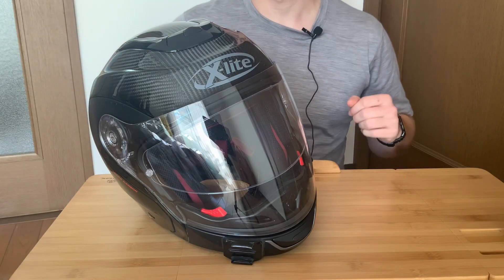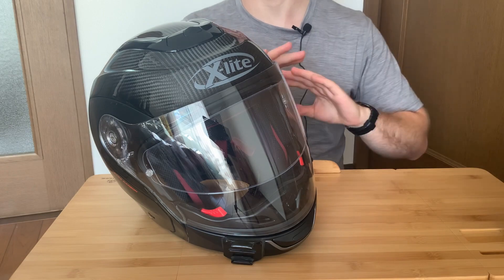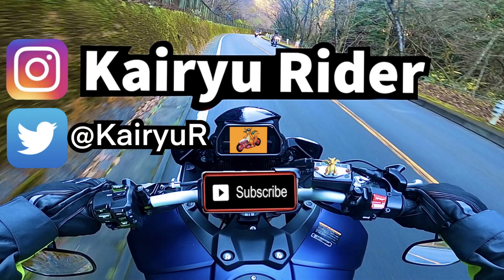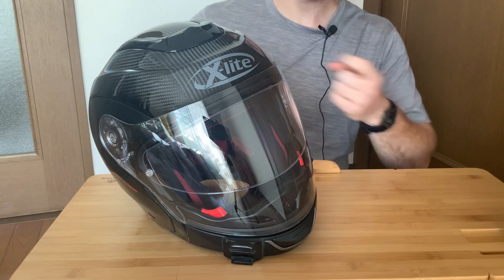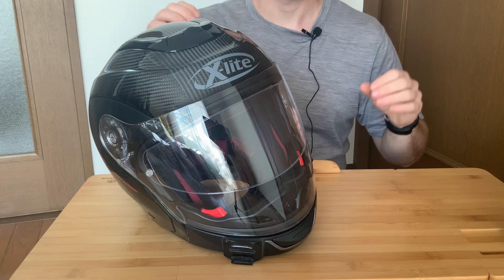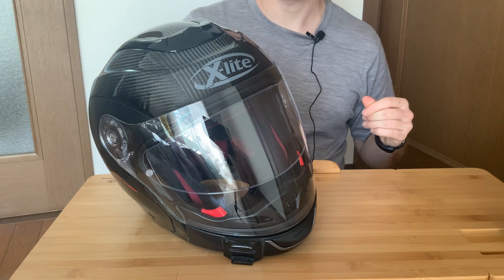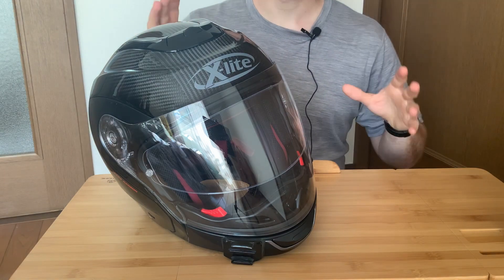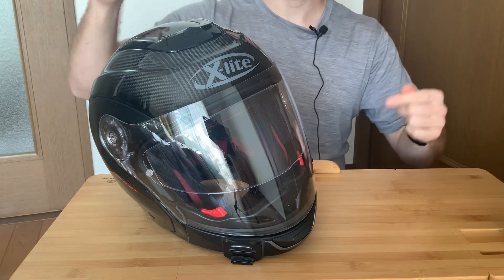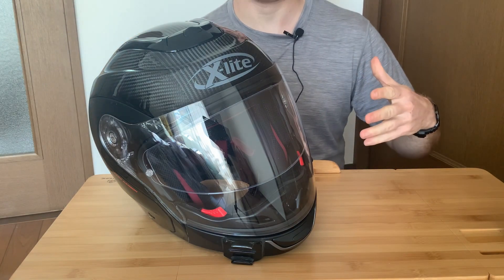This is the X-Lite X403 GT Carbon, and it is the best helmet I would never buy again. As of today, this channel has no sponsorships — this is all my own opinions and experiences. Your mileage may vary. Buy at your own risk. Welcome back to Kaidu Rider, and linked up here before we get into the video is a playlist for all my riding gear. Without further ado, let's get into the review of this helmet because it is incomparably good, so here's all the reasons I hate it.